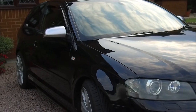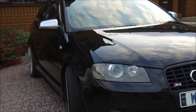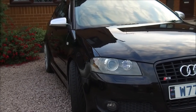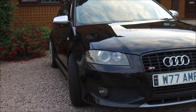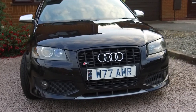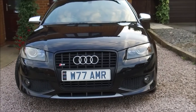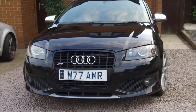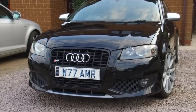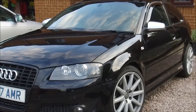So here we have it — this is my black Audi S3 Black Edition, finished in Phantom Black. You can tell it's the Black Edition because, as you can see, the standard grille is black rather than silver. Also around the windows there is no silver beading — it's all black — and there are some slight subtle black accents inside as well.